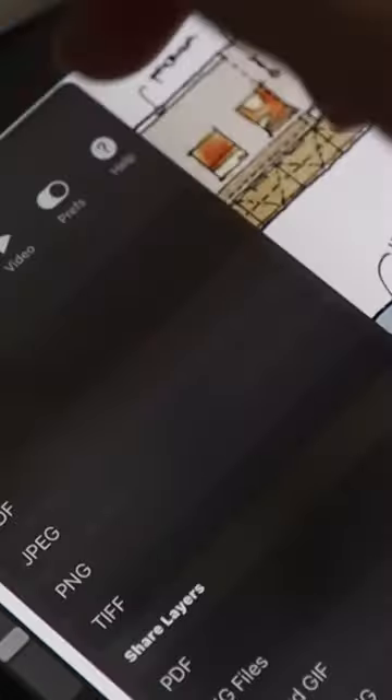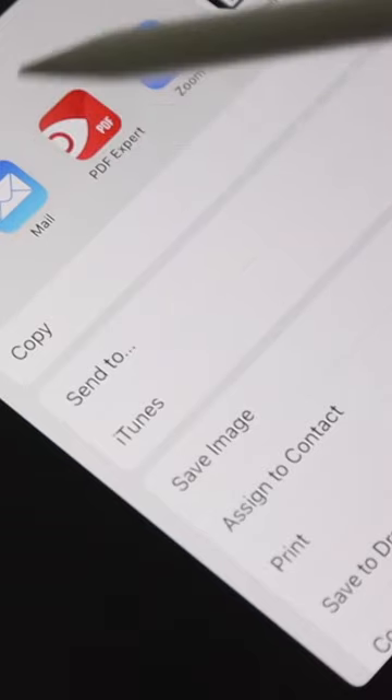But if you produce the work on the iPad, saving and sharing with others couldn't be easier. You can quickly text it to someone in a pinch, email it to yourself, upload it to Dropbox, or just AirDrop it to your Mac if you have one.